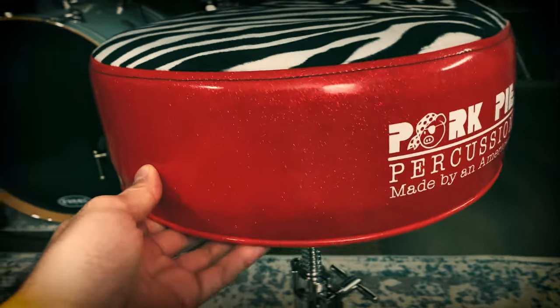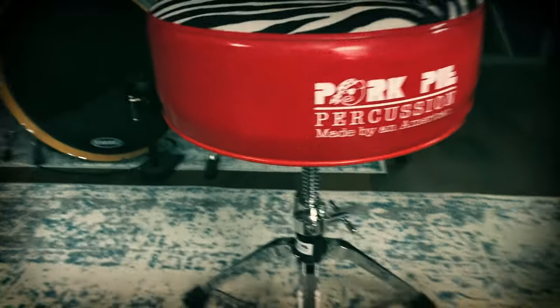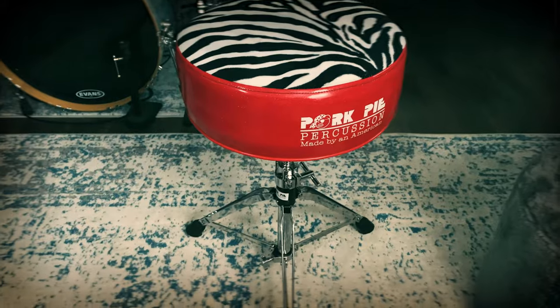And instantly playing with it, I was like, oh my God, this is so much better. And the irony, of course, of the Gibraltar one having a back brace on it and supposed to allow you to sit up straighter — this thing actually supports me in a way where I sit down into it and I sit up straight naturally using it.